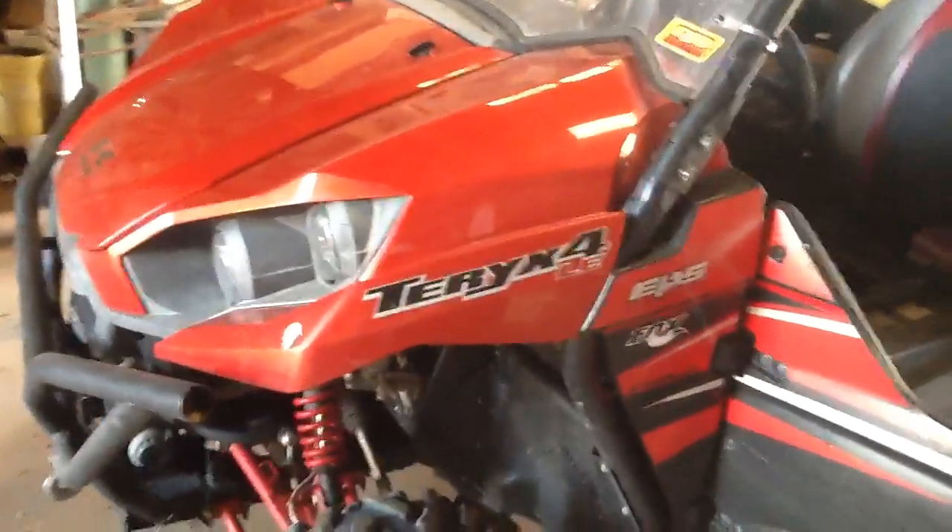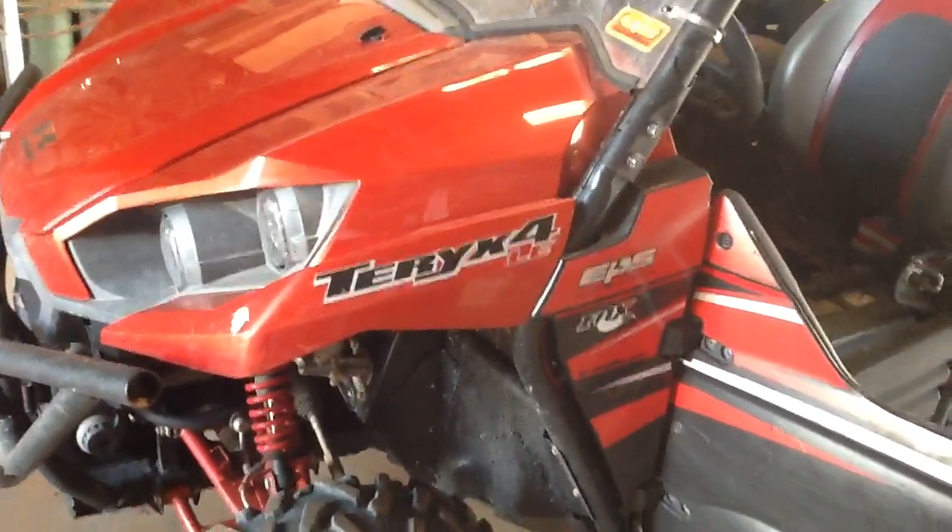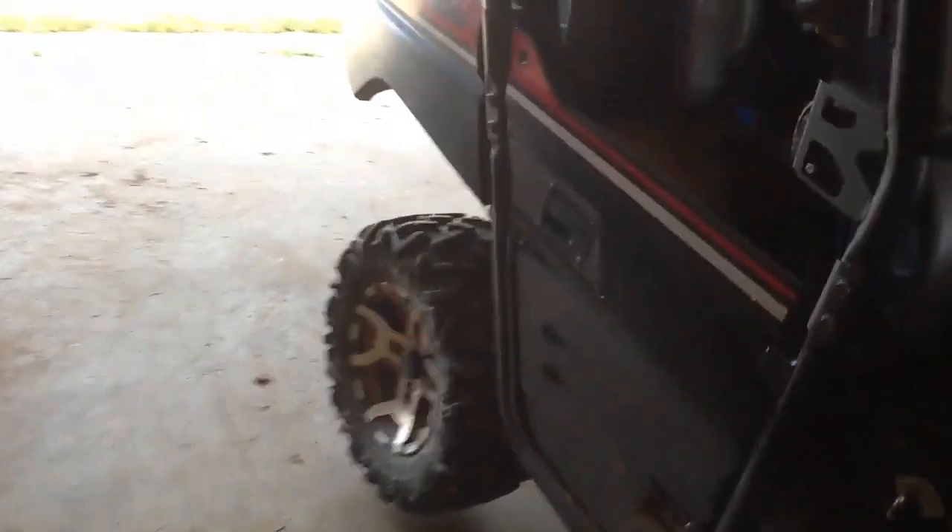I'm going to make an attempt on making a video on how to change the belt on my T-Rex 4 2016. I've never done it before, but I ain't scared, we're going to try it. I'm going to make a video because I can't find one on it, but I'm pretty sure I ain't got a whole lot of light here.